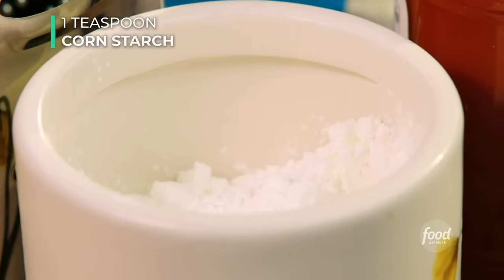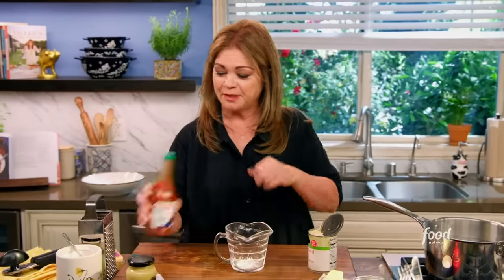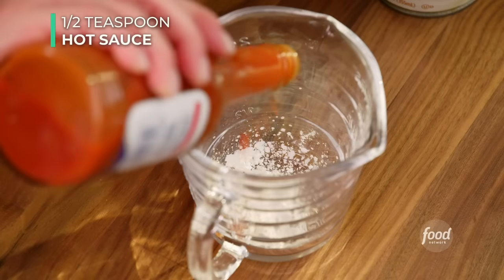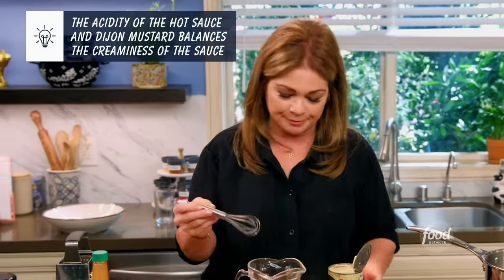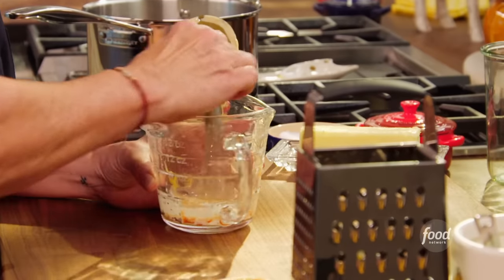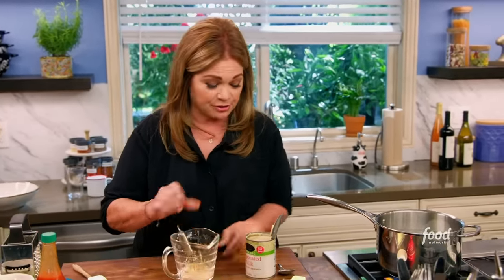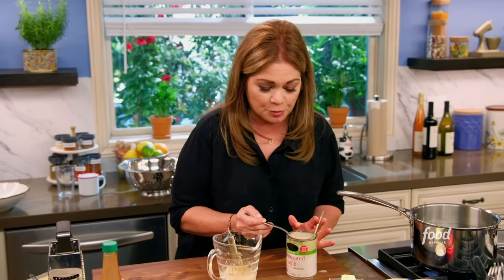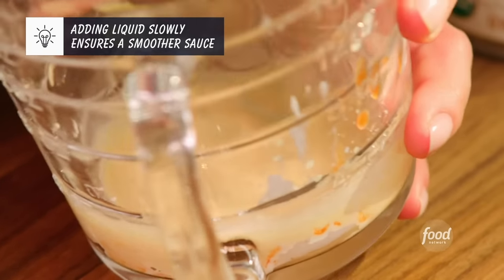First, let's get the cornstarch in here — one teaspoon. The cornstarch is for thickening; it's going to thicken up your mac and cheese. I'm going to add a little flavor to it: a little bit of hot sauce, and a little bit of mustard. This isn't really going to heat up your mac and cheese, it's just going to give it some flavor. If you have a whisk, go get one — it's going to help you break down the cornstarch. Then take a little bit of the evaporated milk, just a spoon at a time. You really want to get all the cornstarch mixed into the evaporated milk.